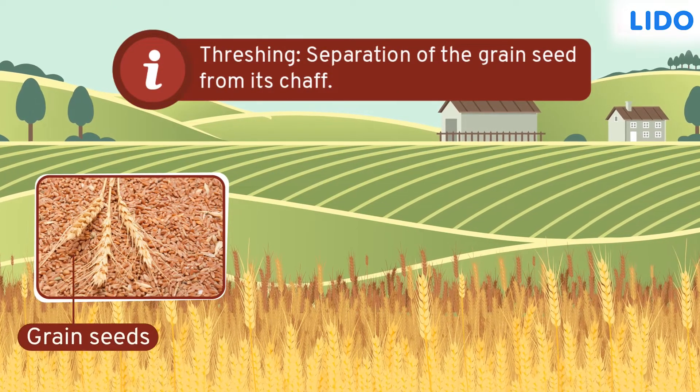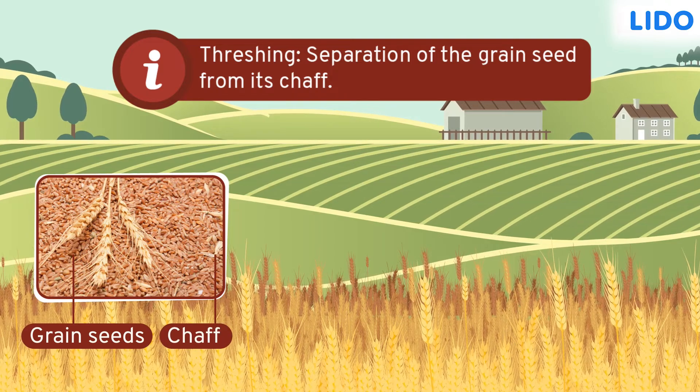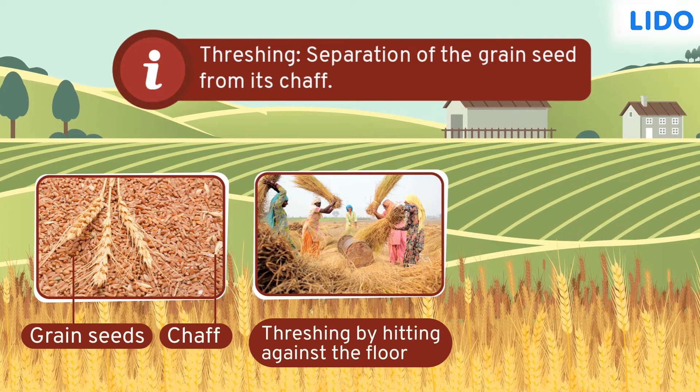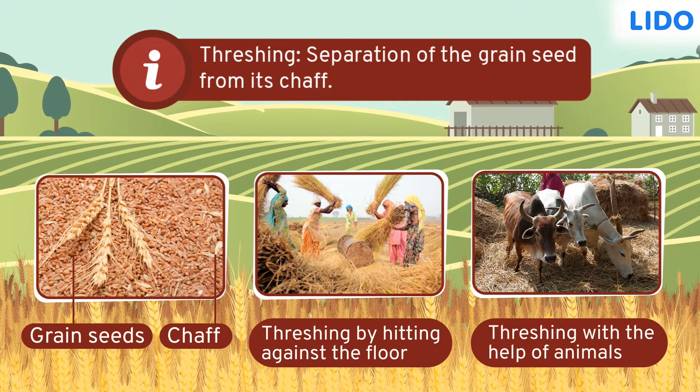Threshing involves the separation of grain seeds from the non-edible stems or chaff. This separation is either done by hitting the bundles of wheat against the floor or by stomping on them with some help from animals like cows or buffaloes.